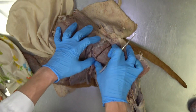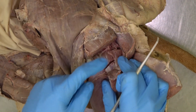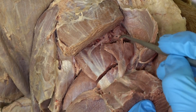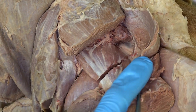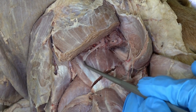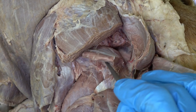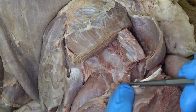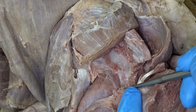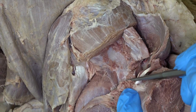If we reflect the middle gluteal muscle, we can see this separate piece of muscle lying just underneath or deep to the middle gluteal — this is the piriformis muscle. If we reflect the piriformis muscle, we can now see the entirety of the deep gluteal muscle. Reflecting the deep gluteal muscle and getting down to the joint capsule, we find this tiny little muscle lying on the cranial aspect of the coxofemoral joint — that is the articularis coxae muscle.